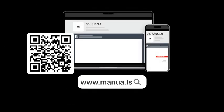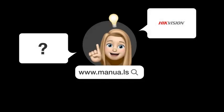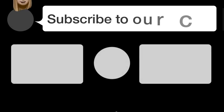Still need help? Visit our website for the complete manual. There you will also find questions and answers from other HikeVision users.